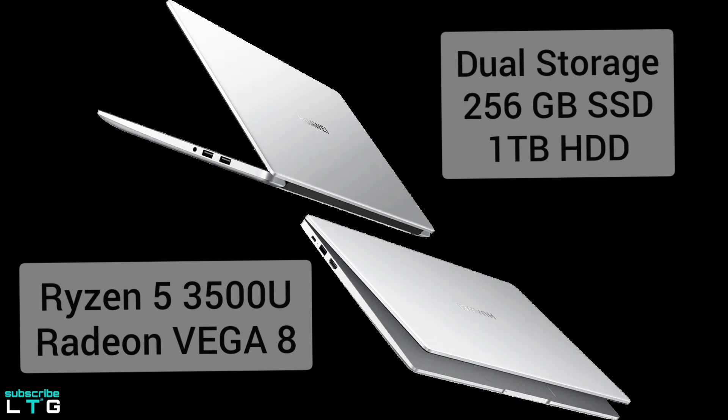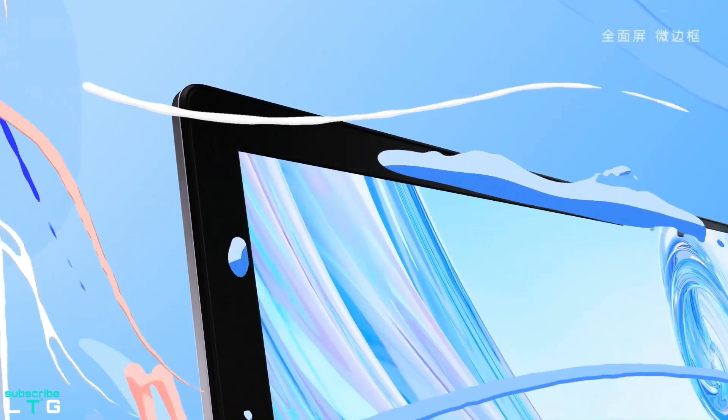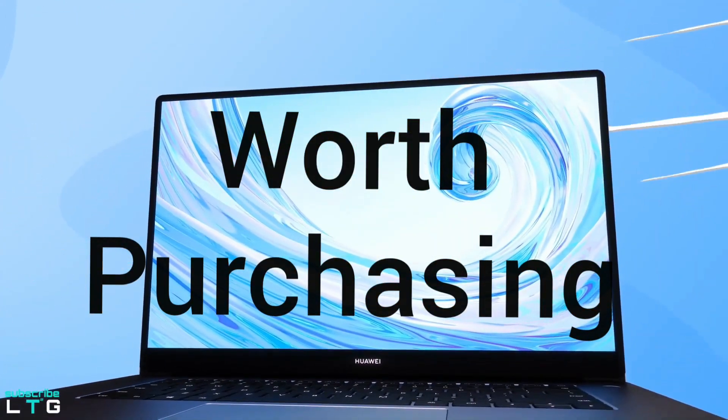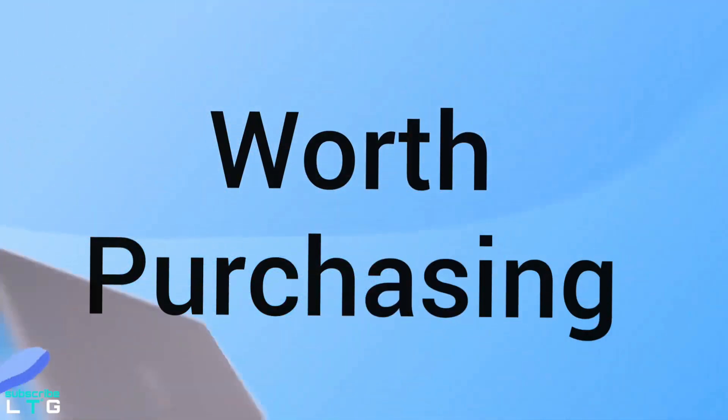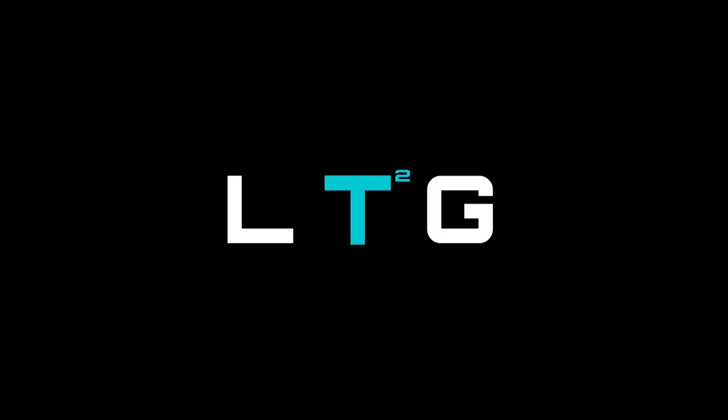This increases read and write speeds by up to 50% over single-channel memory. Huawei has made the MateBook D15 an extremely compelling option and a serious rival to more established PC brands. If you want to purchase a well-equipped, well-specced budget laptop, this one is for you.